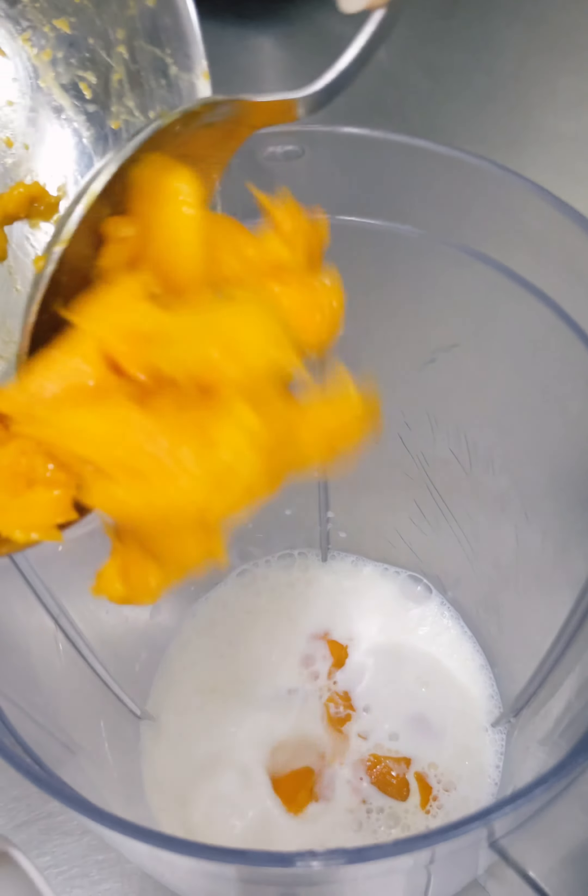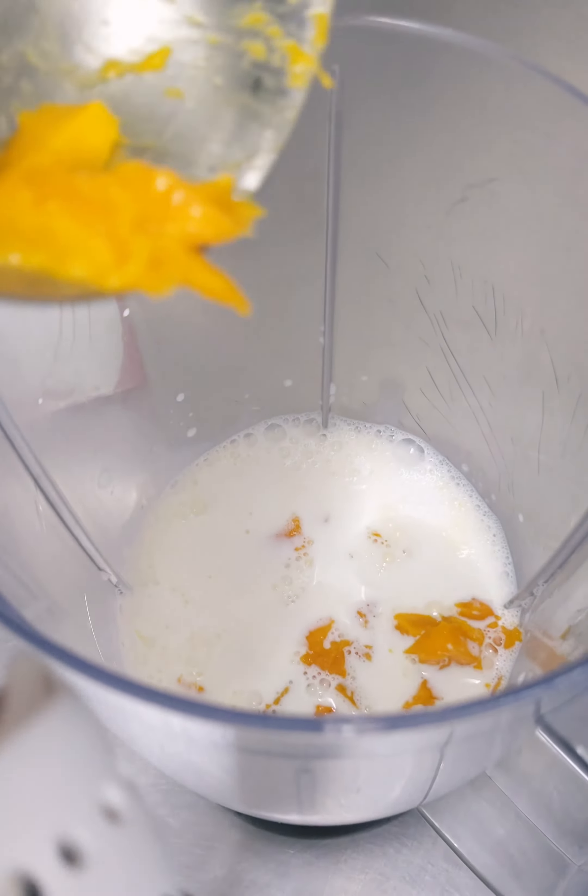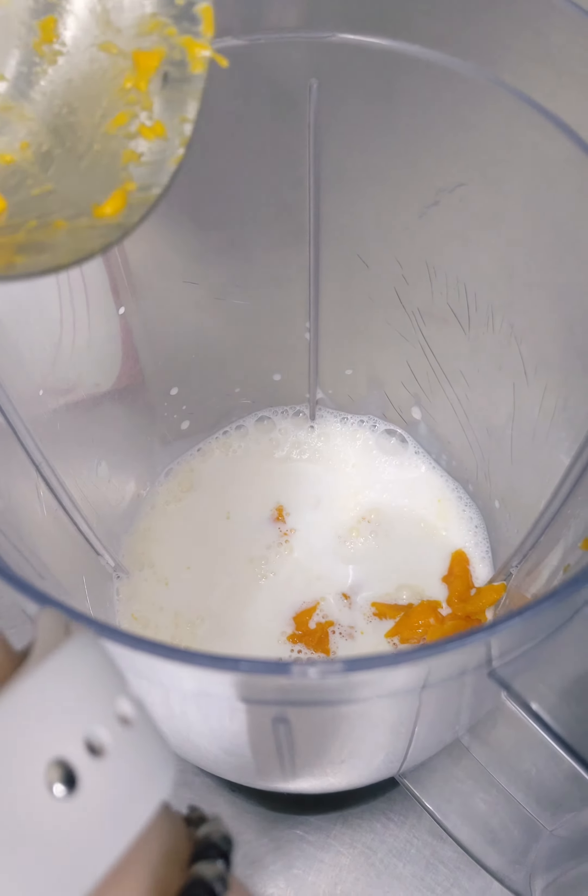Alphonso mangoes are known for their sweet and rich flavor, which is why they are often referred to as the king of the mangoes.